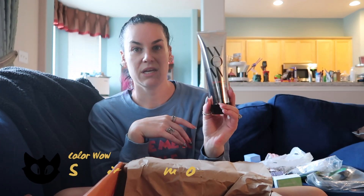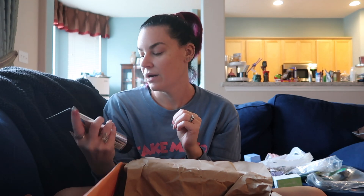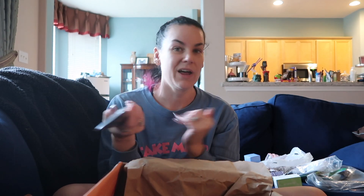The next thing I picked was the Color Wow Security Shampoo. My hairstylist really likes the Color Wow line, so when I saw this was an option I thought, let's give it a shot and see what we think. If not, it'll go upstairs in the guest room for when people stay over.